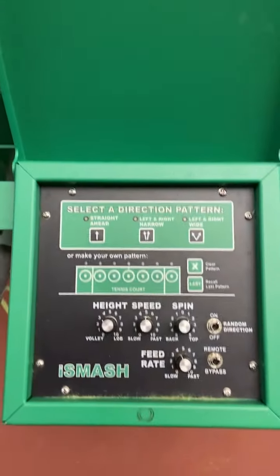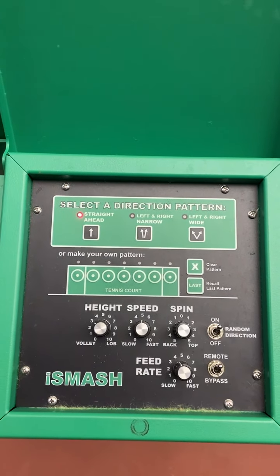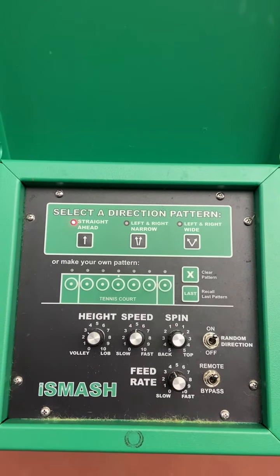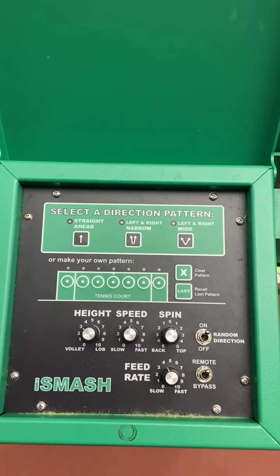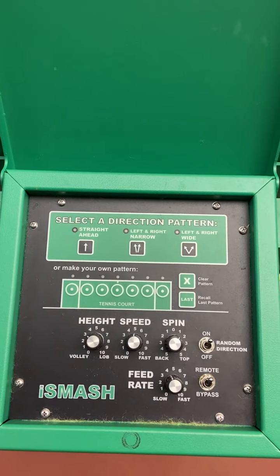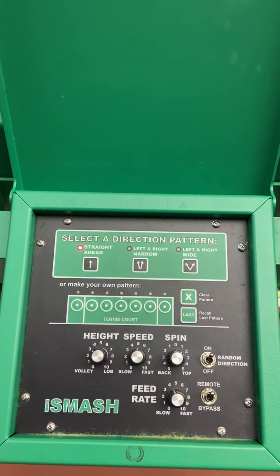Then we come over to the operating panel, where you'll see a few different options to design different drills and to control the height, speed, and spin of the ball, and also the feed rate, which is how often the ball is coming. I'll show you a couple of different patterns and how to get this machine up and running so that you can go to the other side and enjoy some nice hitting sessions.